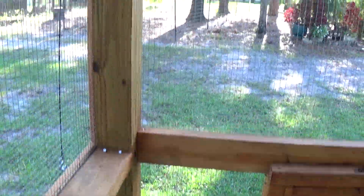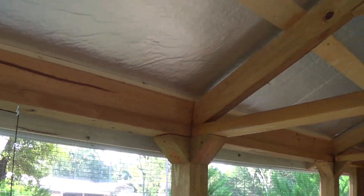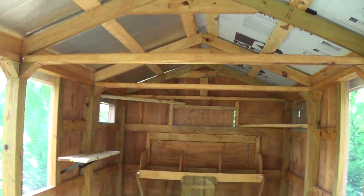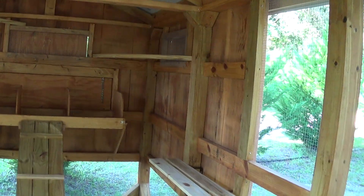That goes all the way through the coops. Good and stout. Strong. Like I say, that's cypress down there. All that kiln dried cypress is one inch thick.